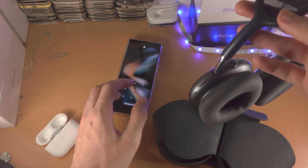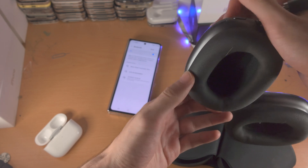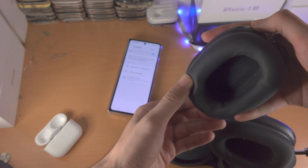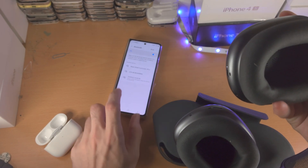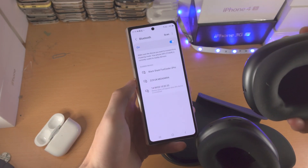Let me unlock my Z Fold 4. With these AirPods Max, I just press and hold this button here until I get the white LED blinking. Then we just need to wait until the device shows up.